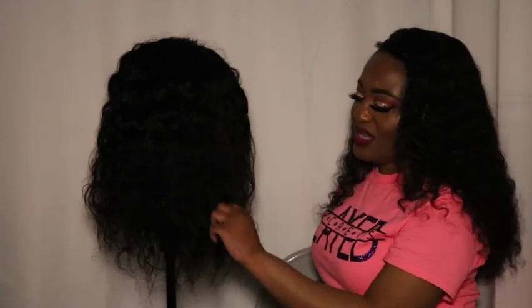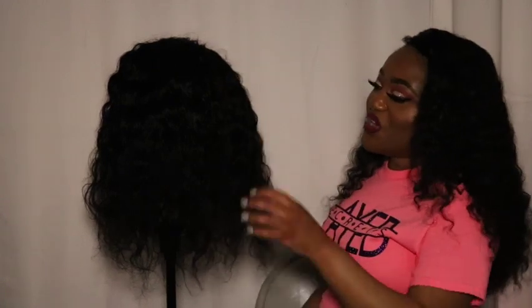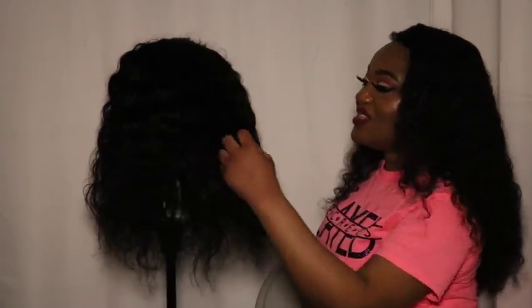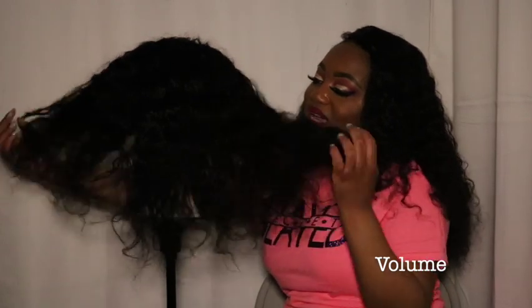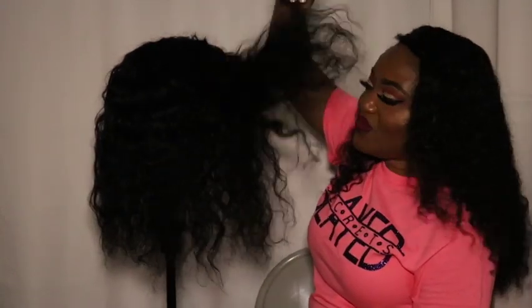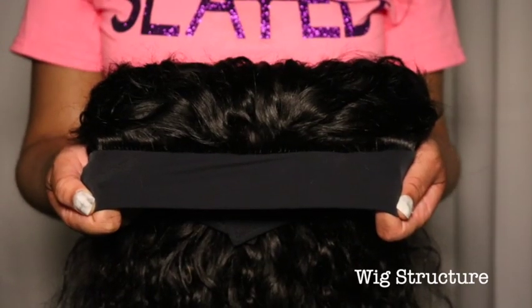The hair pattern is Brazilian water wave — I love it and I look forward to wetting this hair and seeing the waves stand out even more. The hair is wavy so it has good volume; it's nice and thick. The vendor says the hair is 150 density, and I will give it to them — this wig is about 150 density. She moves well and the volume is good.